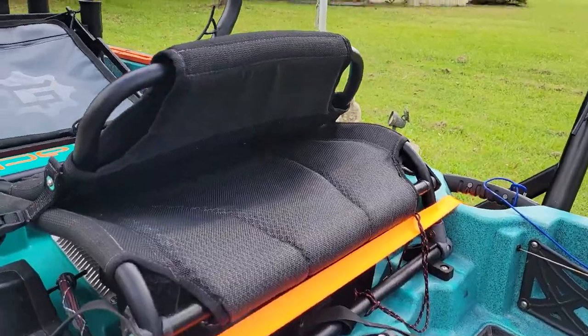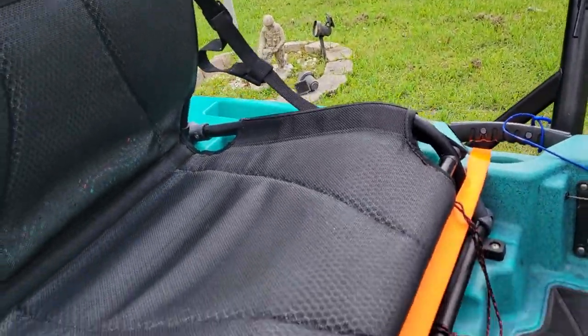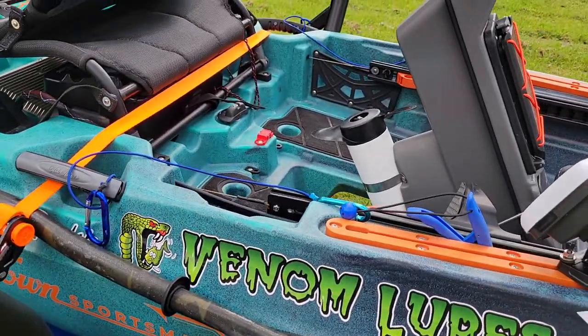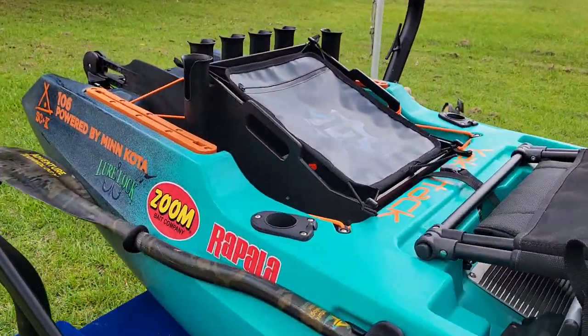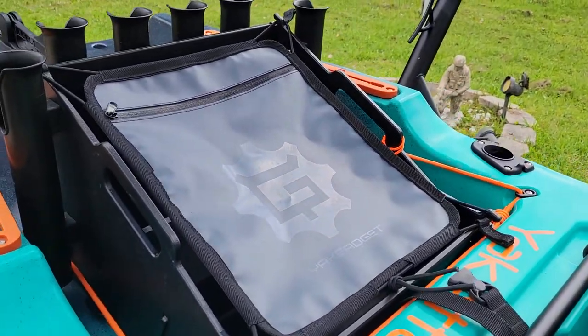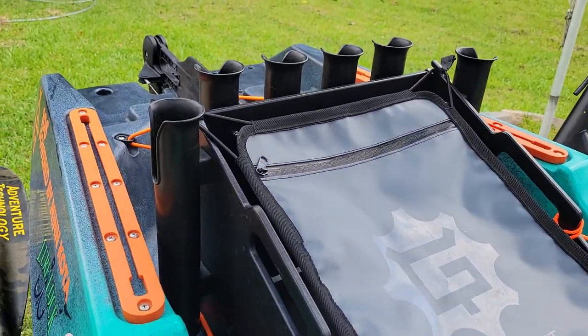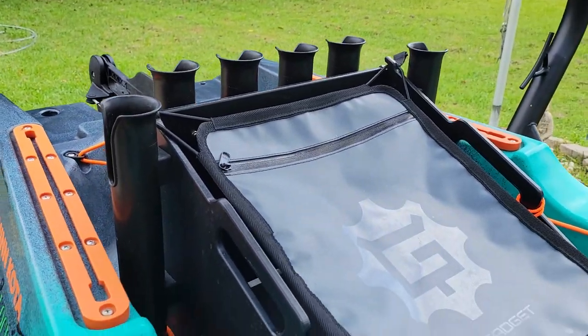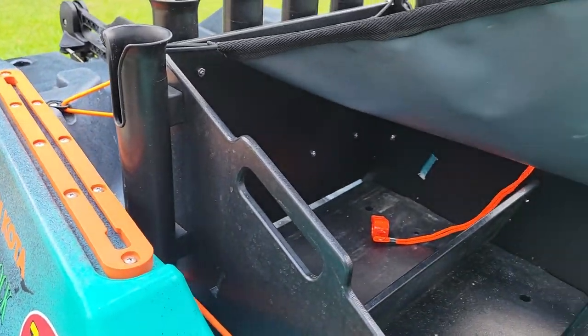You got your seat — excellent condition, everything is pretty clean. I need to wipe it down one more time but it's in really good shape. In the back I have a Yak Gadget crate that holds six rods and plenty of tackle space inside.